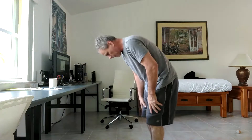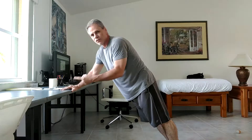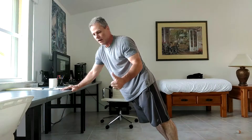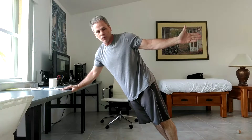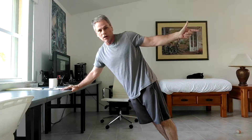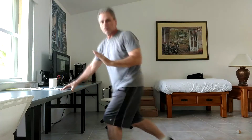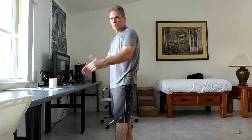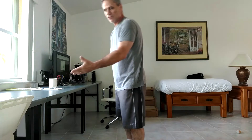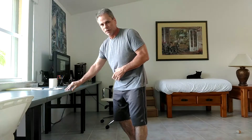The reason I use this table is because the corners are curved. It's 30 inches off the ground. I can also use my stove top — the oven in the kitchen area is 36 inches off the ground, which gives you a different angle. If 30 inches is too low, you can use something that's 36 inches high like a countertop, but you need a towel to protect your hands from sharp edges.